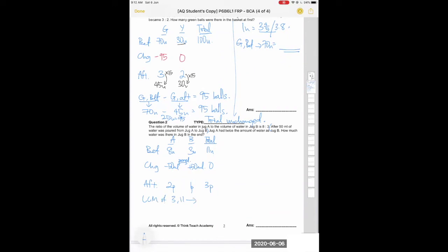Because the total is unchanged, you need to make 11 units and 3 parts equal. Find the LCM of 3 and 11, which is 33. Scale before: multiply by 3 to get 24 units for A and 9 units for B, totaling 33 units. Scale after: multiply by 11 to get 22 units for A and 11 units for B, also totaling 33 units. Now the totals match.